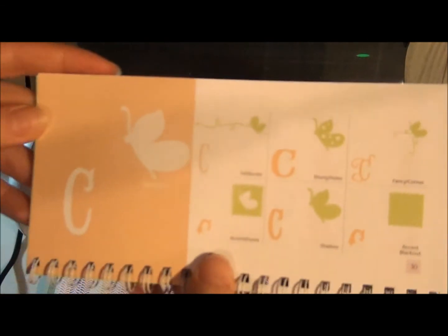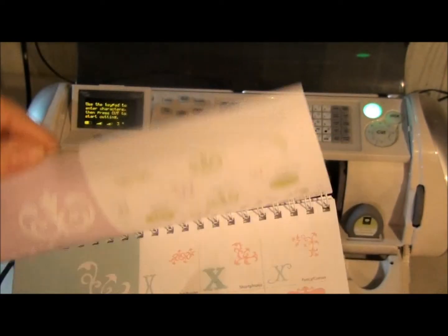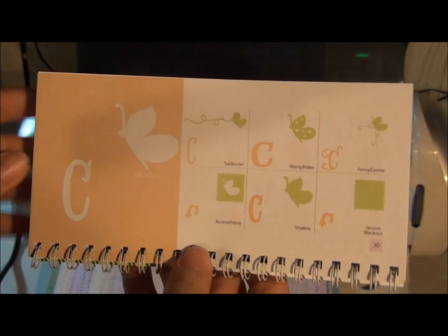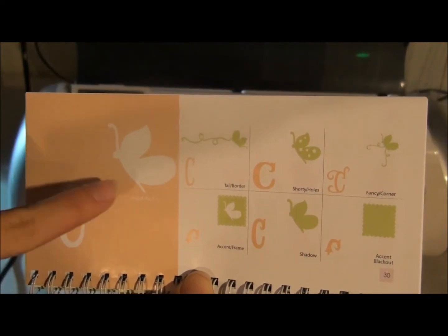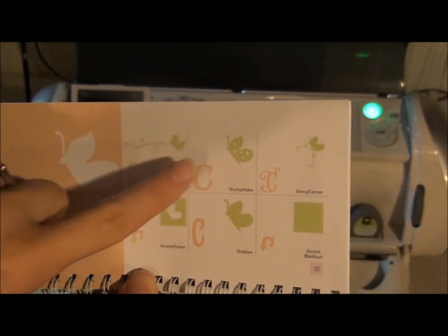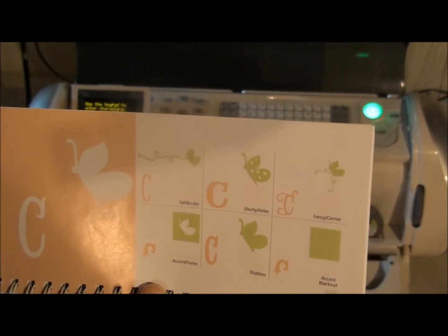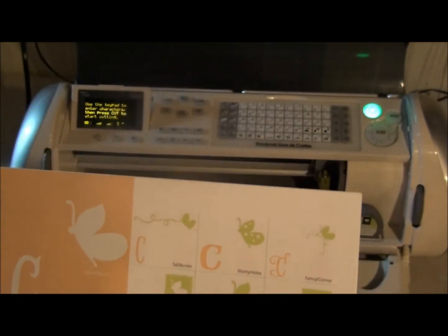I'm just going to show you — I've chosen just one page to make it simple. I could flip around and do any of these cuts I want at the same time, but I'm just going to stick to one page with the different functions. So I'm going to show you how you can cut this butterfly, this butterfly, and this square all at the same time instead of having to repunch in what I want after each cut.